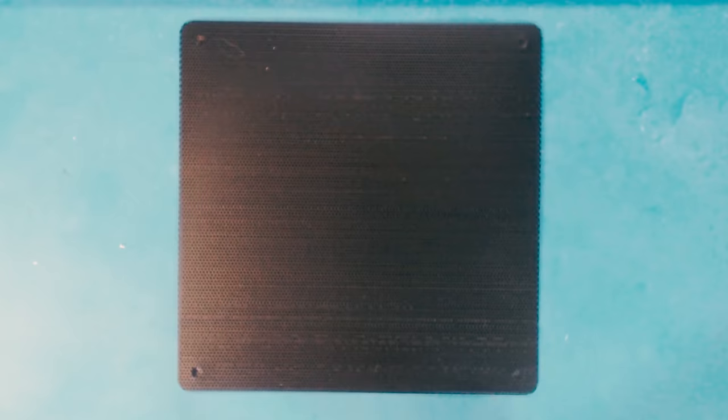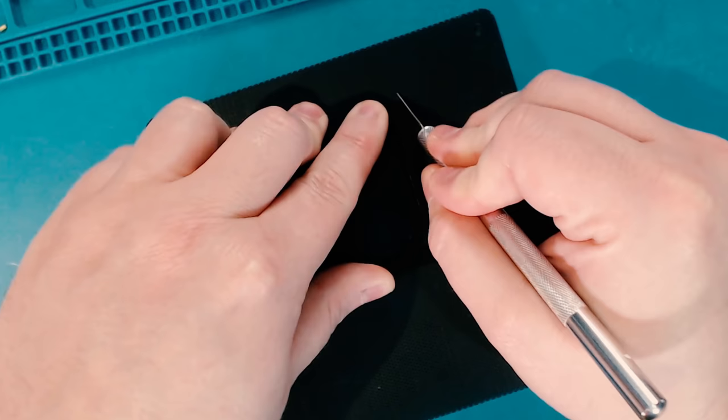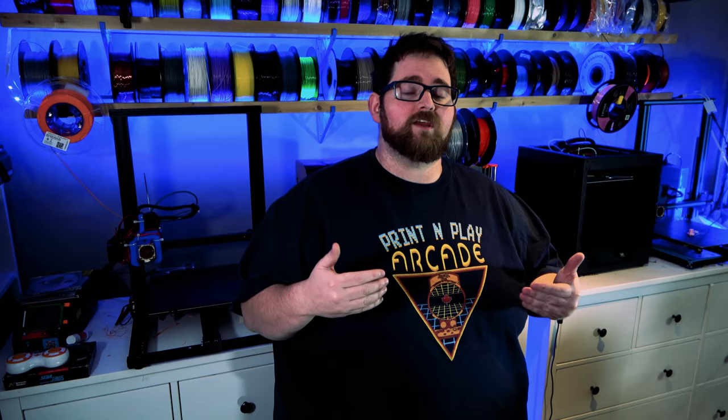I designed some 3D printable templates for cutting out the acrylic on the side of the case, as well as the mesh on the front. The mesh on the front is from a 140mm fan filter. I laid the template on top of it and then using a utility knife, I slowly traced around it. I was then able to snap the mesh where I traced around it and get a perfectly fitting piece.